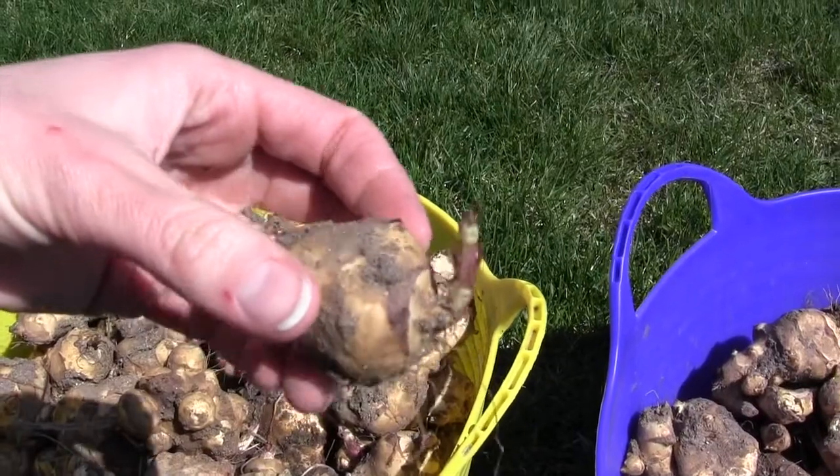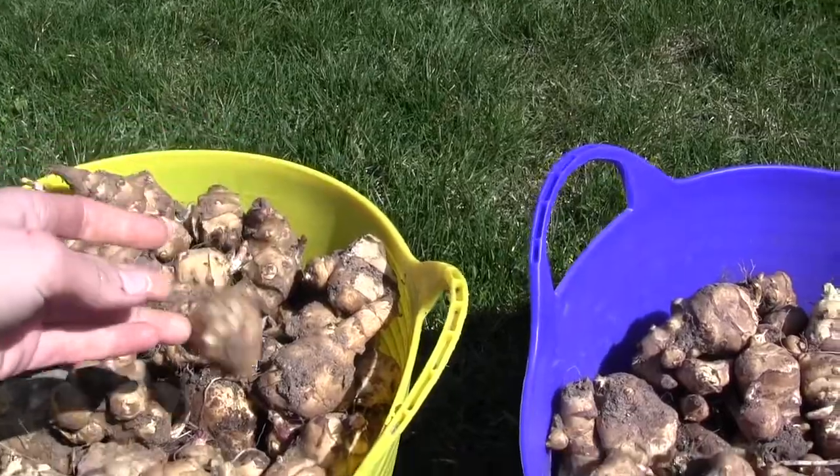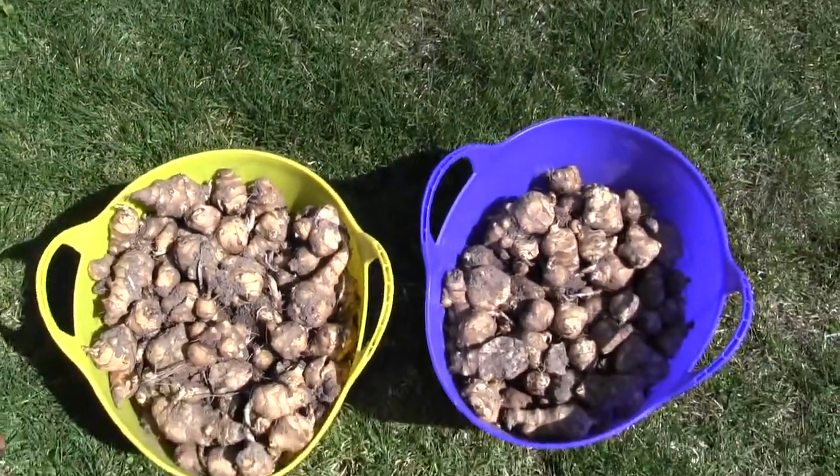It is very invasive. When you plant it, make sure it's in a spot that you're okay with having sunchokes in for the rest of your life.